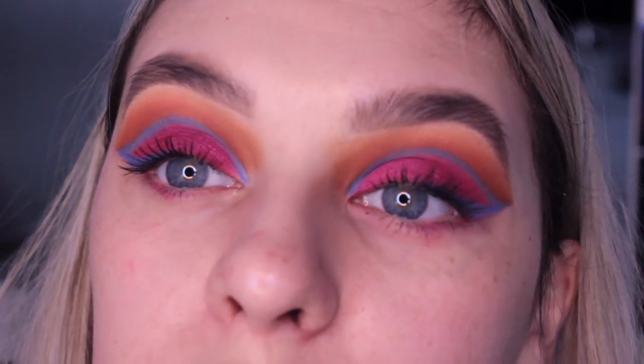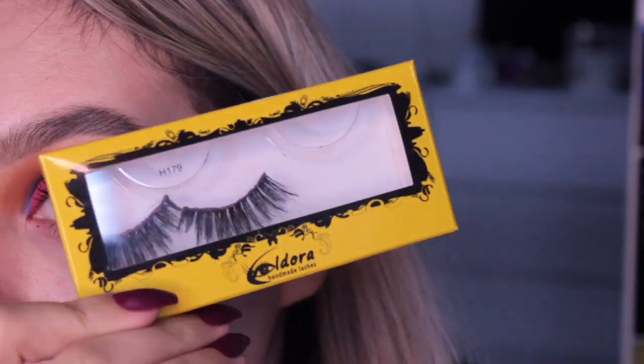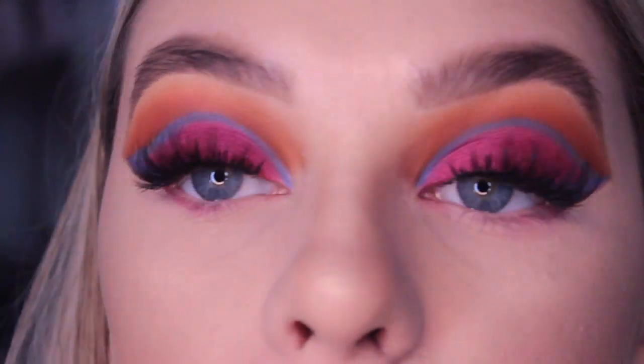You could just do a light layer of mascara, but I'm going to add these lashes from Eldora - these are the H179s. Now I have done all of the skin makeup. Here is a close up of the eyes with the lashes on.